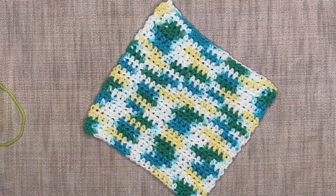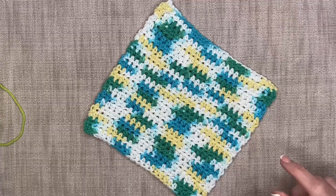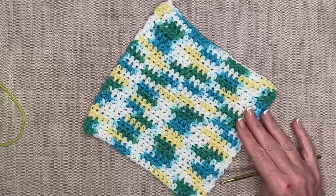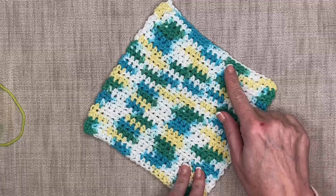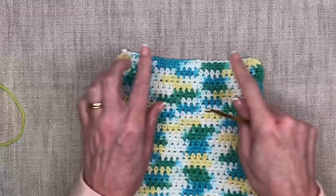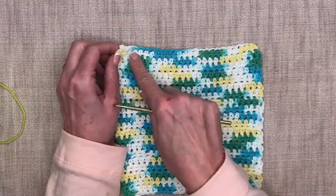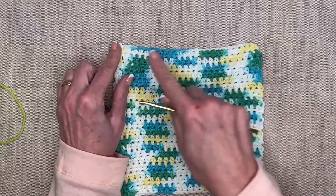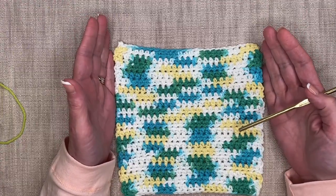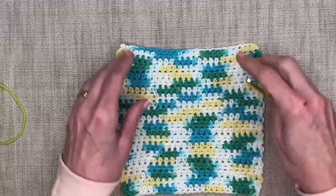We're ready to start working on the chain stitch, which is a really important step in starting every single crochet project. We need to chain a certain amount to set the width of our work — in this case, our washcloth. Chaining sets up the foundation for the rows to go back and forth. We're going to practice the chain stitch before looking specifically at this project.